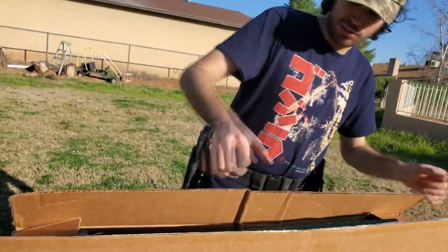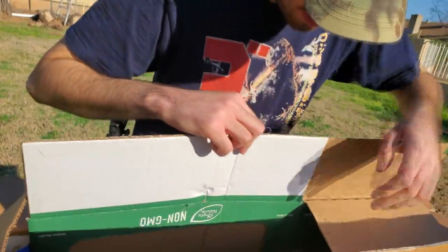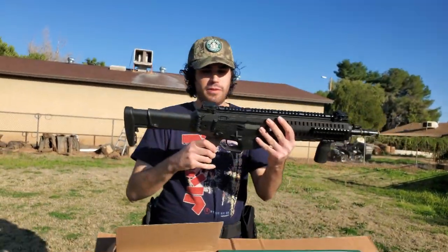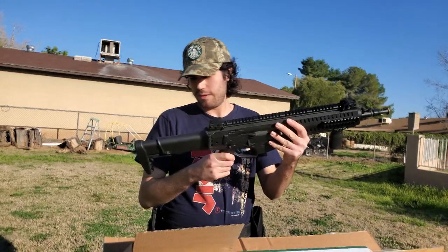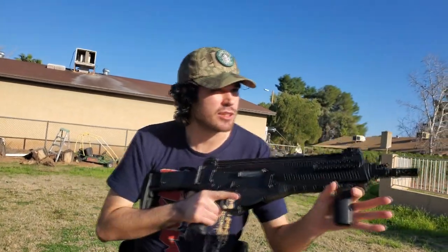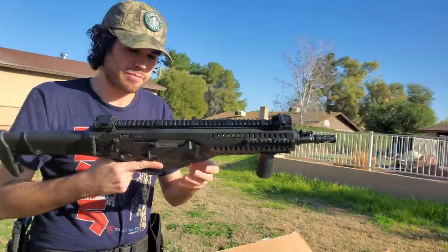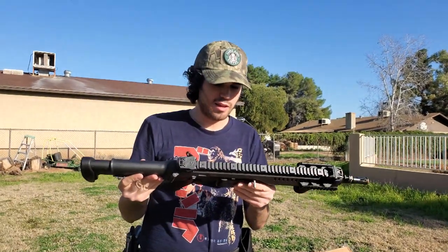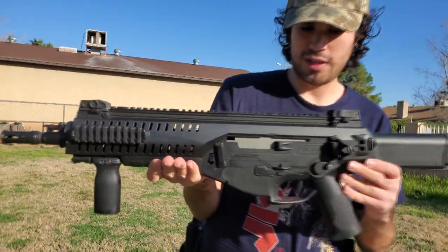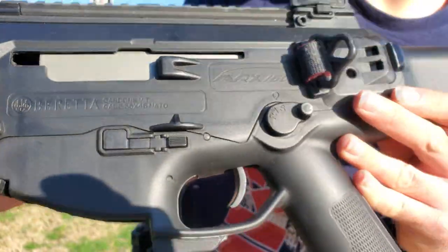It looks like a non-original box. Let's just pull it right out — there it is. Nice and heavy. It feels solid, it feels really solid. I like that little carbine. So of course this is the Beretta ARX 160.